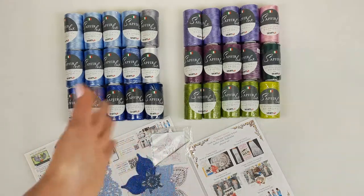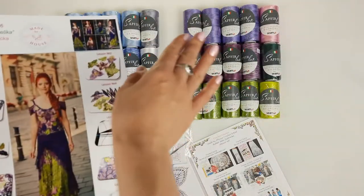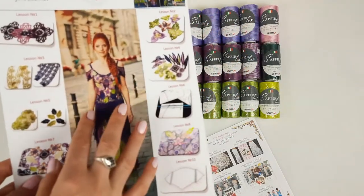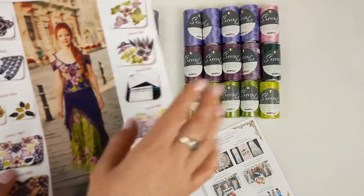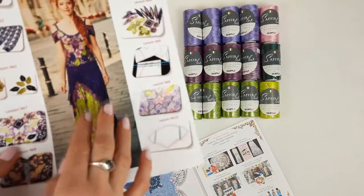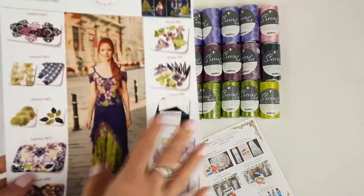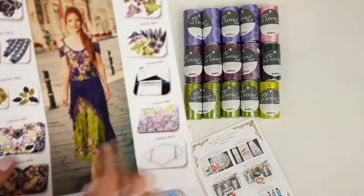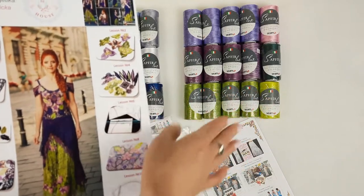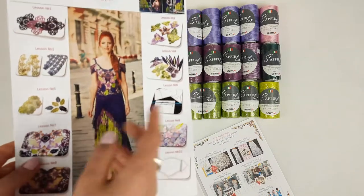Now I will pack everything and show you the colors up close. For the first dress, for the upper part, we will use this lavender color. For the middle part, we will use this purple color. For the skirt, we will use the same olive green as in the original dress. Additional colors for flowers, leaves, and details include dark green, light pink, and this lemon green. The multicolor thread we use for a few flowers, to make decorative cords and maybe some joinings.